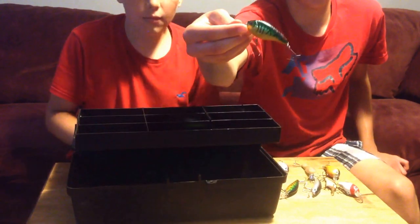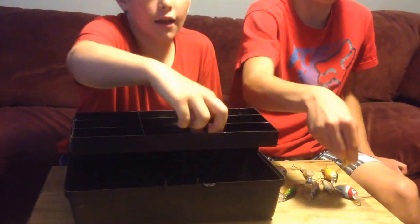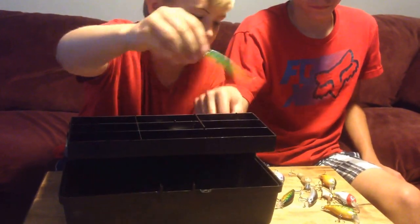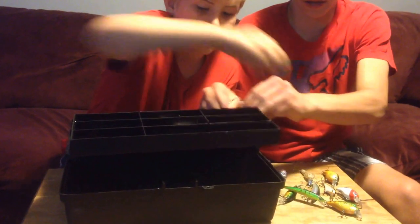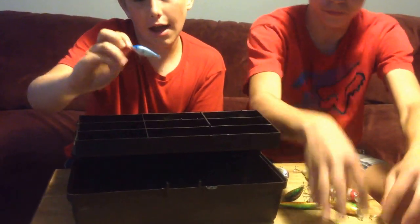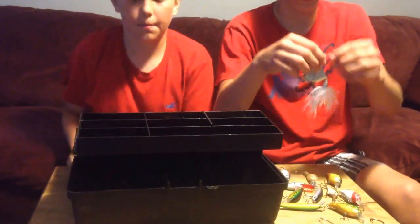We got an old two-piece body bait, looks like a minnow impression. We got this black, green, and gold crankbait — they all have pretty good rattles. We got our black and green jerkbait, we got some spinnerbaits here, and we got our blue and white, rated four to seven feet.